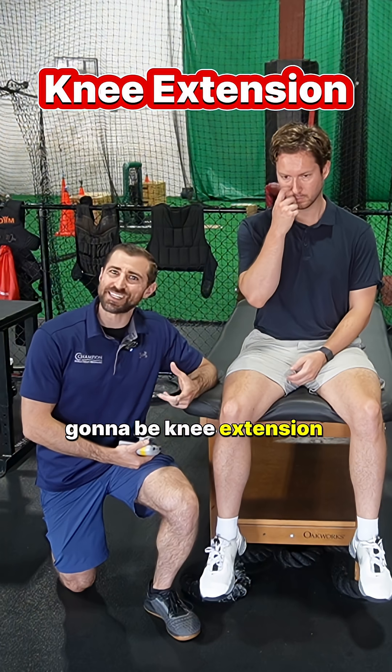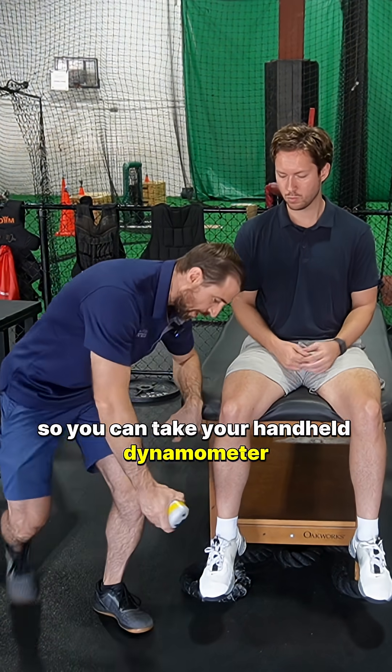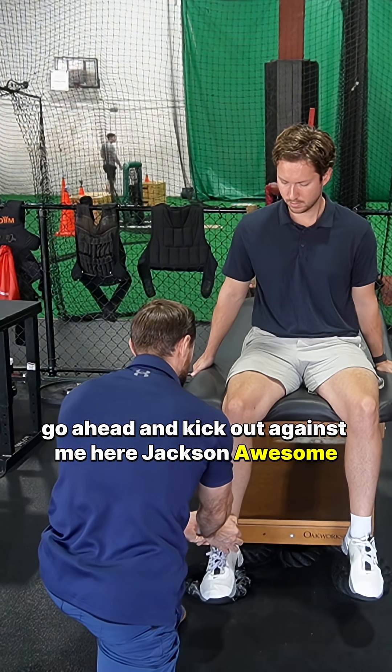The first thing we're going to look at is knee extension strength. This is often provocative because when we do knee extension, it is going to put some strain through the patellofemoral joint. So you can take your handheld dynamometer, place it right at the ankle here. Go ahead and kick out against me, Jackson. Awesome, great work.